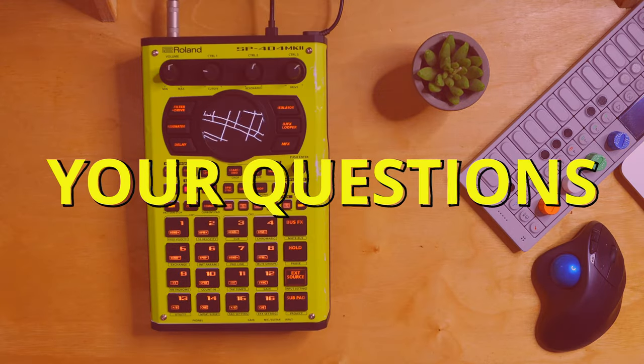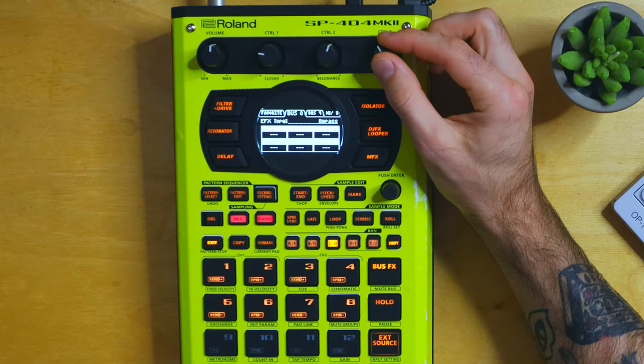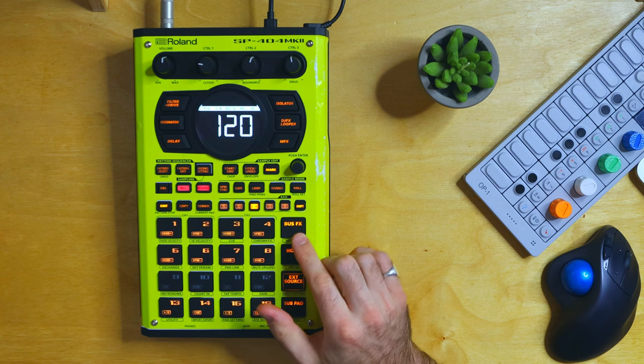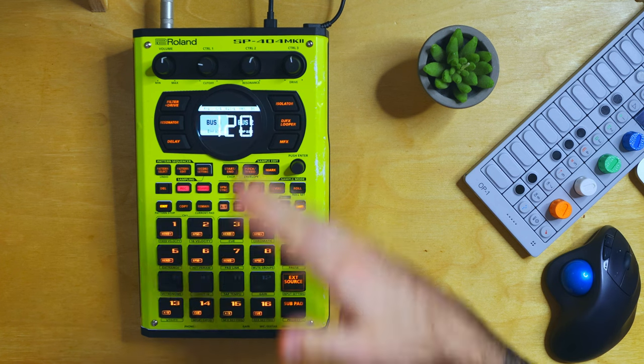I've done quite a few videos on the 404 MK2 already and I've gotten some good questions in the comments. Question one is from Be Jammin' Since Birth — great name. They asked: can you add effects to bus 3 and 4 that are global, and add effects on individual pads to bus 1 and 2? That's exactly right. Under shift effects settings, you have bus 3 and 4 which are currently empty — these are like master effects, you could add anything you want here. Oftentimes I'll go with 303 vinyl sim. There's a second tab for bus 4 as well. I wouldn't use buses 3 and 4 for individual performance effects because you have to menu dive to get to them, whereas buses 1 and 2 are accessible by just hitting bus effects.